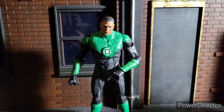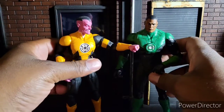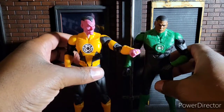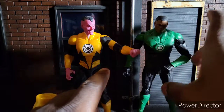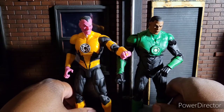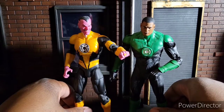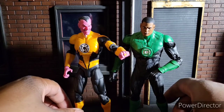One character in particular that I like putting him next to is my boy Sinestro. Here is Sinestro from the DC Icons line. So you've got Sinestro there and Green Lantern here, and I think they scale really, really well together even though they're from different lines.